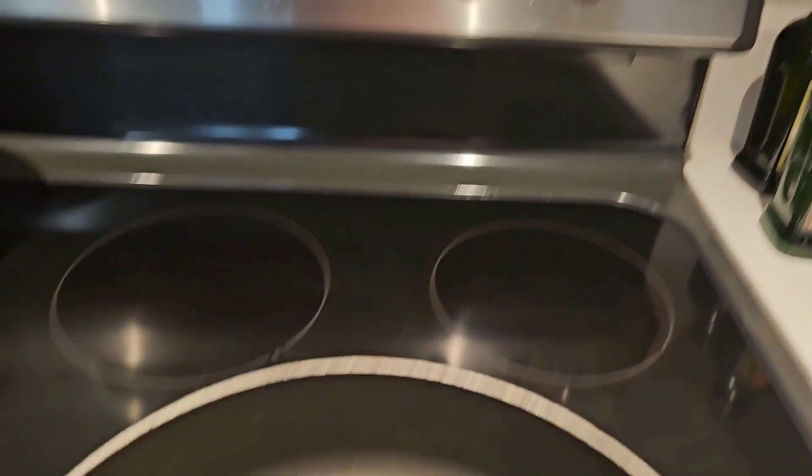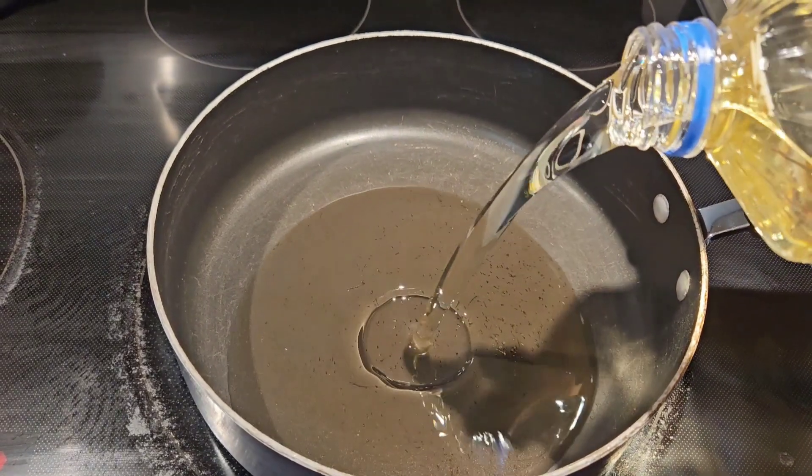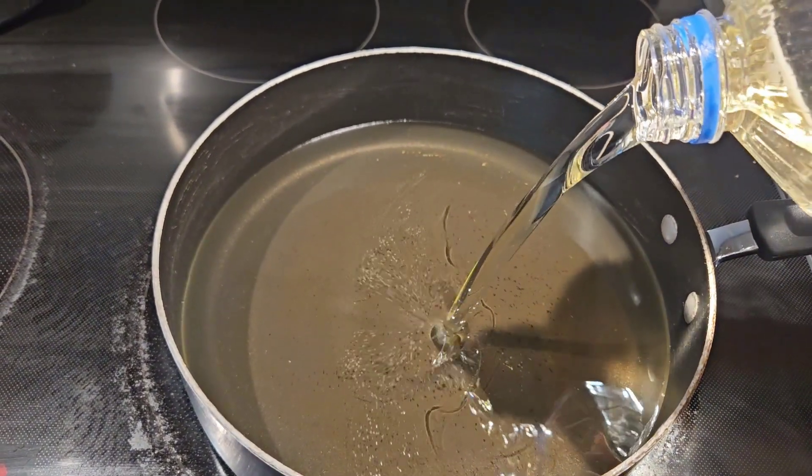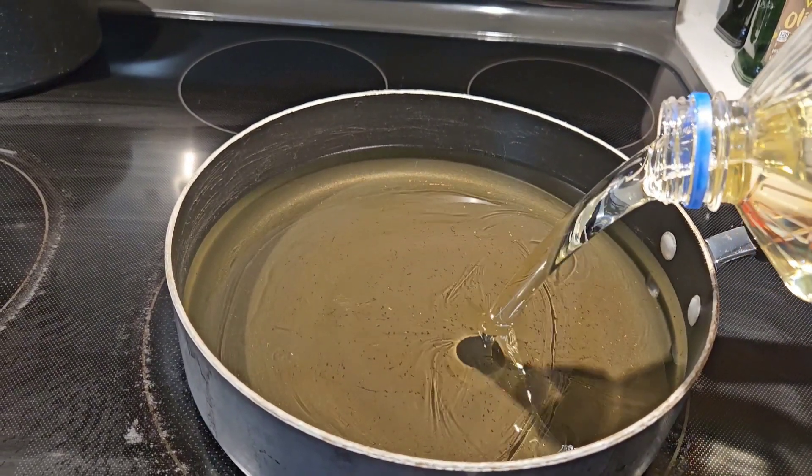First thing we're going to do is grab a pan and put it on medium-high heat, then we're going to add our oil. I'm using vegetable oil, but you can use canola oil or a different type if you want. I'm using a medium size pan for this — you do not have to have some super large pan.